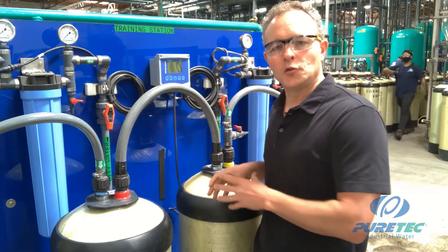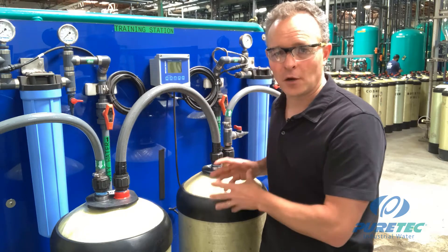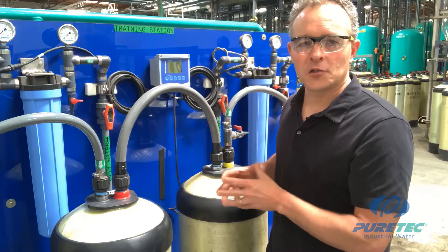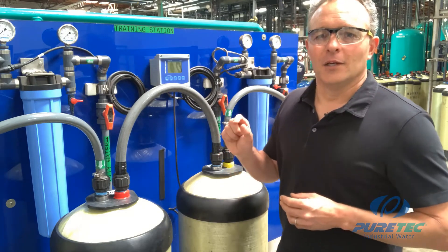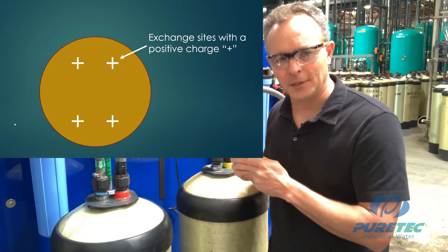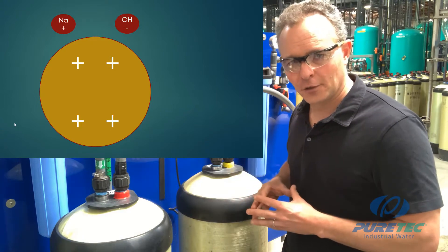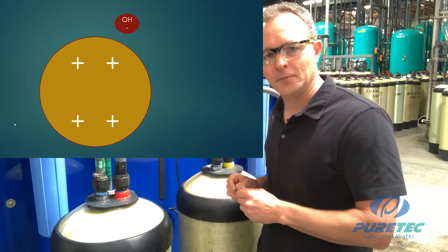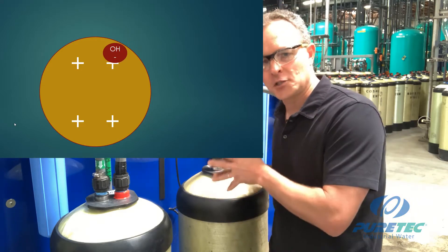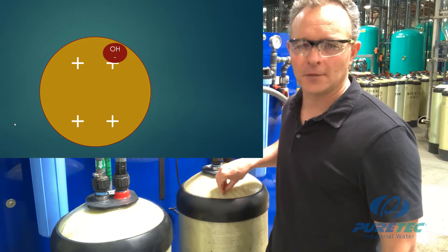Now for the anion tank. In a dual bed or twin bed DI system, you will have a cation tank followed by either an S tank with yellow tape, which is strong base anion resin, or a W tank with green tape, which is weak base anion resin. Starting with strong base anion resin: just like the cation resin has fixed negative charges inside the bead, the anion resin has fixed positive charges within the bead. During regeneration, we saturate the strong base anion resin with sodium hydroxide. The sodium has a positive charge and will not attach to the anion resin bead. However, the hydroxide ion has a negative charge and will attach to the exchange sites within the anion resin bead. So after regeneration, we have strong base anion resin in the hydroxide form.